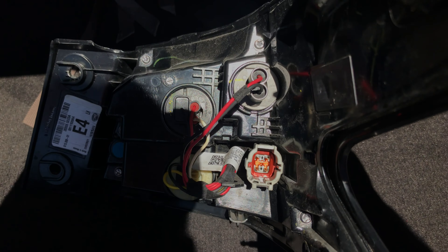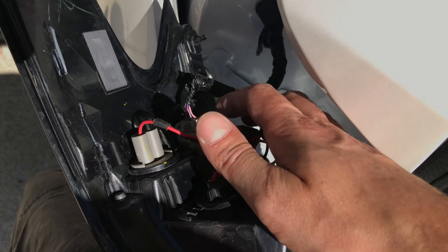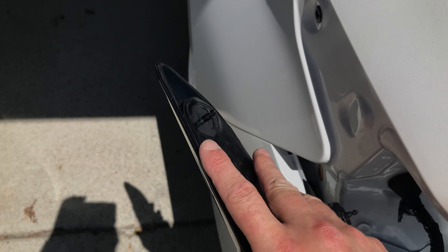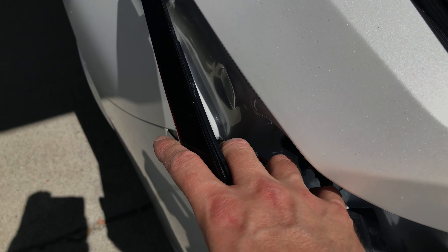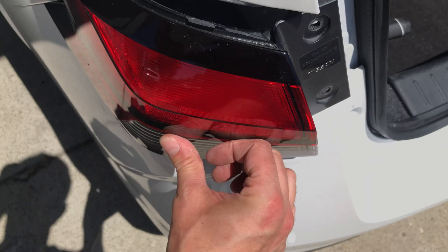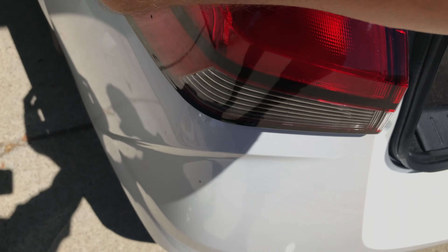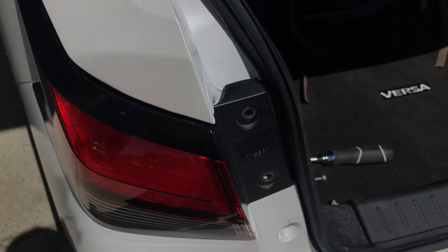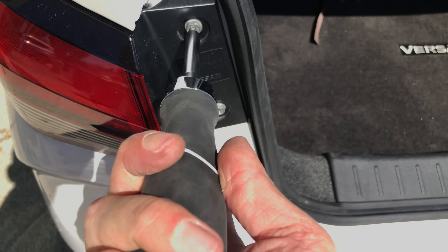The next step is to reattach the housing to the vehicle. In my case I first have to plug the harness back in, making sure it really snaps into position. Then you have to look out for those two plastic pins on the housing — those go into two special holes in the body of the vehicle. Put those pins in first, then slowly and carefully slide the housing towards the right towards the trunk. Once the housing is in the correct position, put those two screws back in and tighten them with the screwdriver, but don't make them too tight — you don't want to break the plastic.